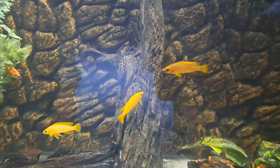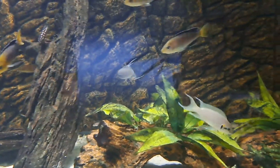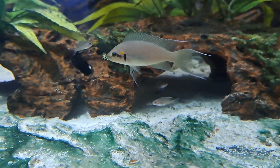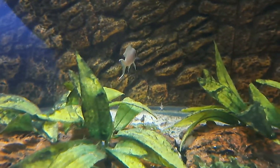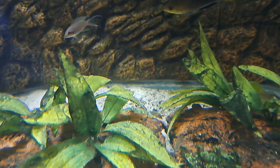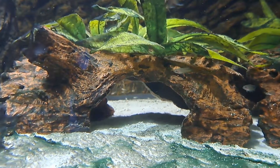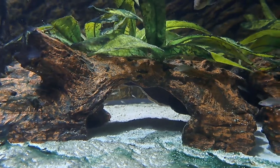The conditions in this tank are perfect for breeding. It's just that the brichardis — if you look closely you will see some very small babies, it's as though the water has dust in it. If you look at the back there over the driftwood you will see the smaller ones.